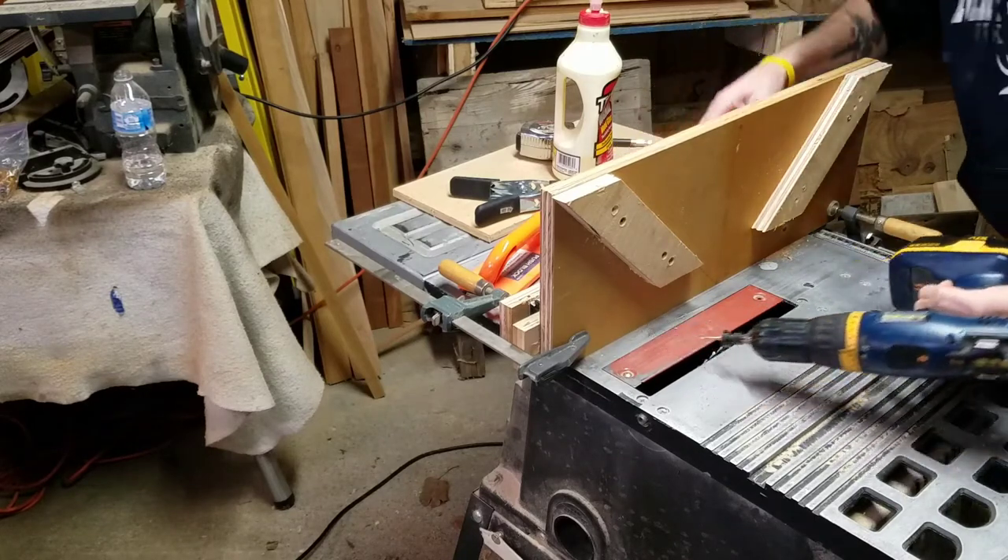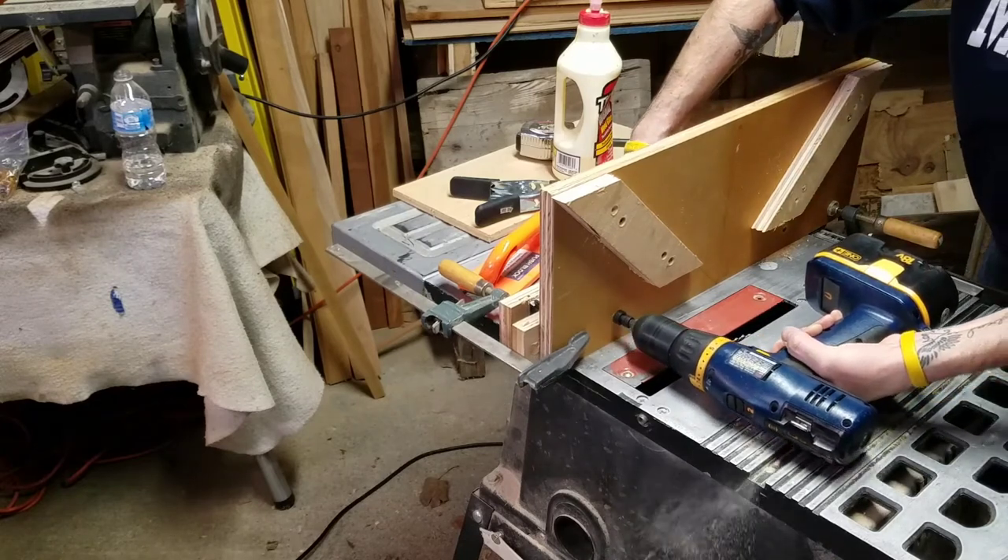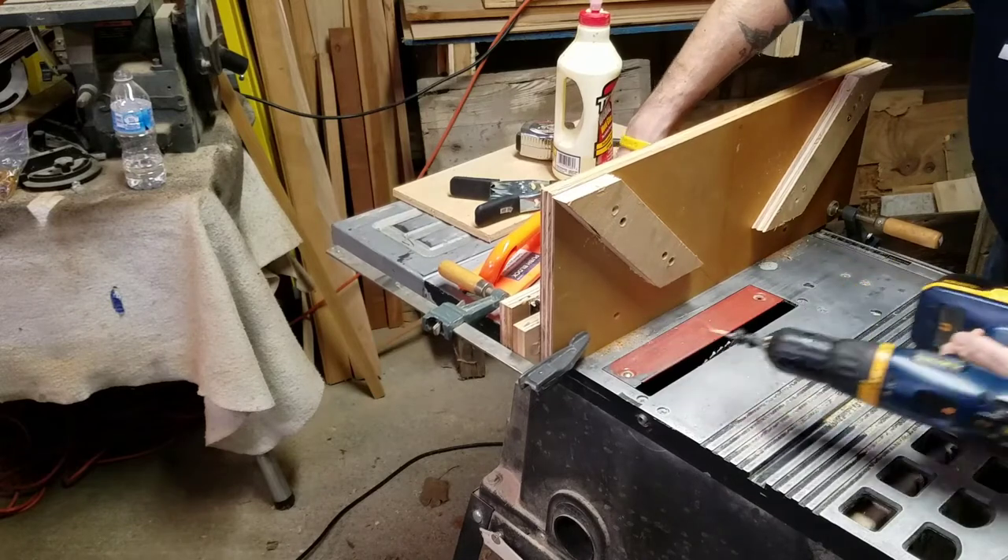I used a countersink bit to make the screws flush with the vertical board. It's not necessary — it will not interfere with the performance of the spline jig.